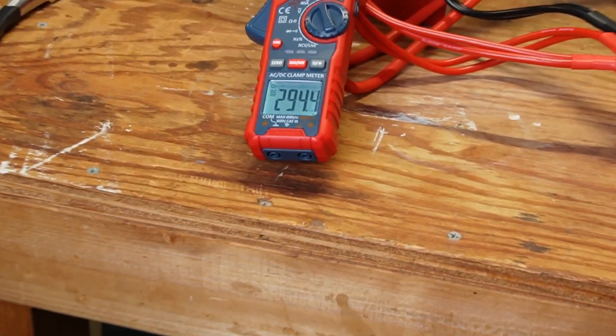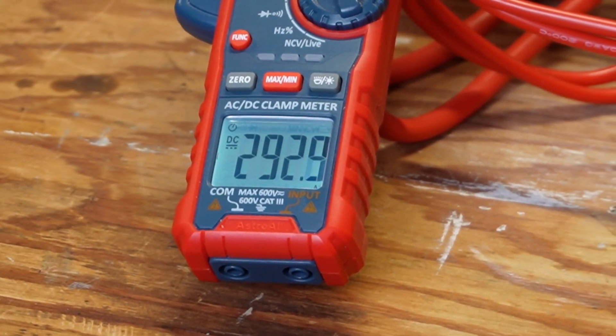We have 293 amps. Let me kick it on high.